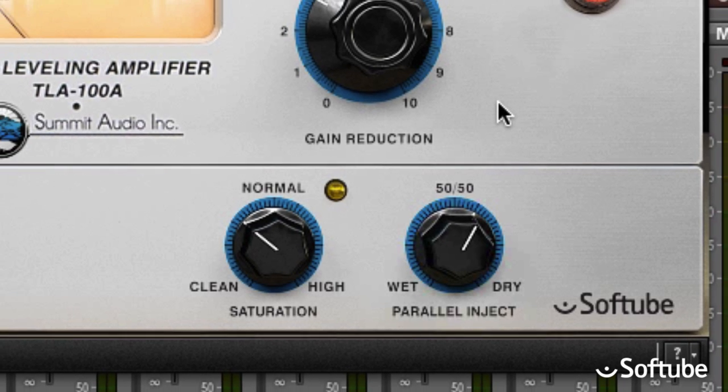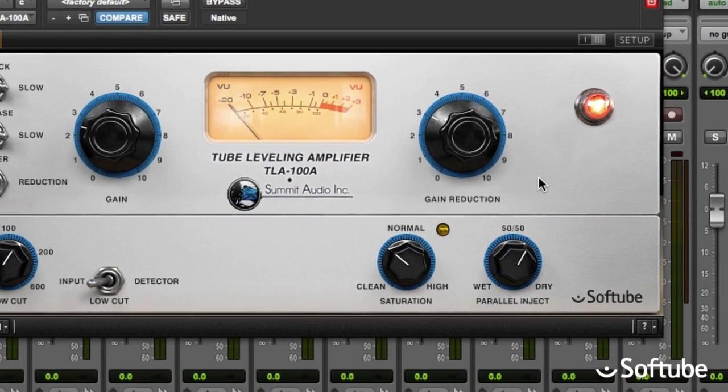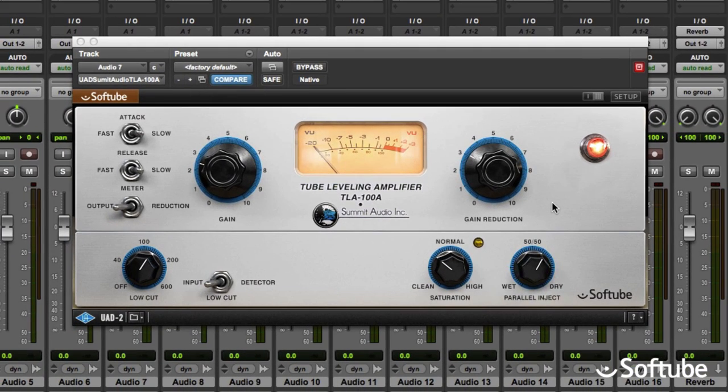So to sum it up, the TLA-100A is extremely easy to use and gives you level control with a mild authority and a sense of polished luxury.